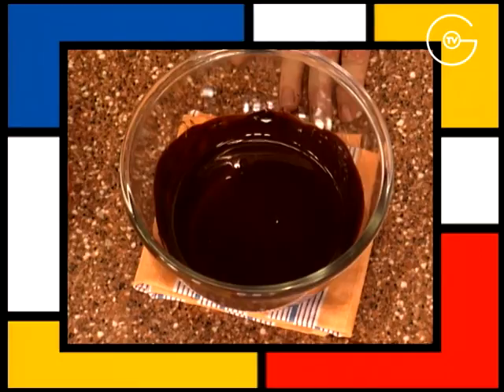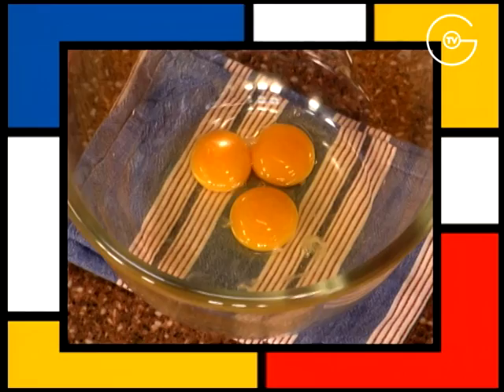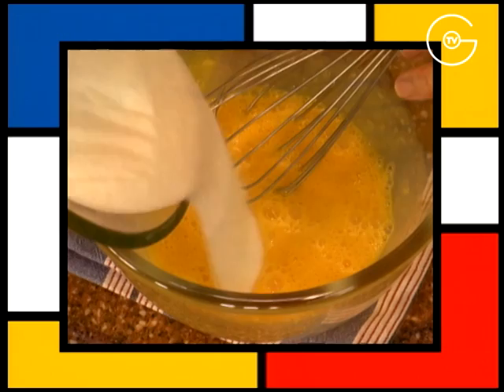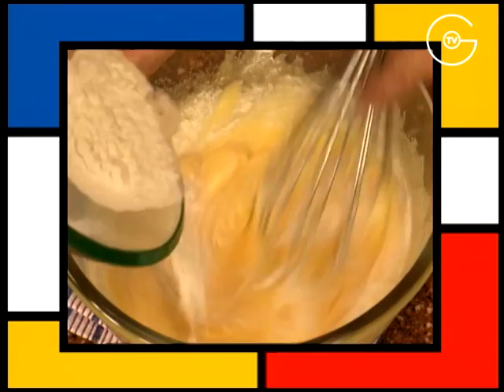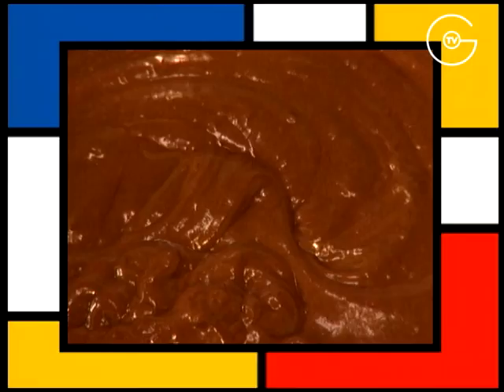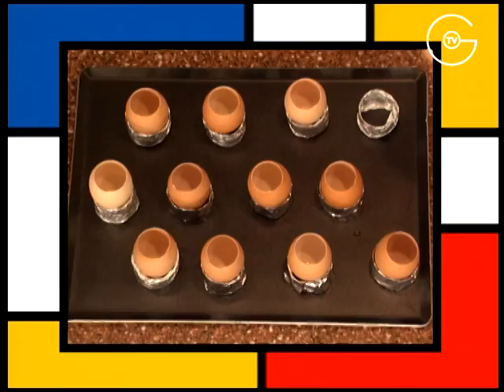Réserver le chocolat à température ambiante. Ajouter 3 jaunes aux 3 œufs entiers et les blanchir à l'aide d'un fouet. Incorporez le sucre semoule, bien mélanger. Ajouter la farine tamisée en pluie et mélanger jusqu'à ce que la pâte fasse le ruban. Ajouter le chocolat et laisser reposer l'appareil à température ambiante.